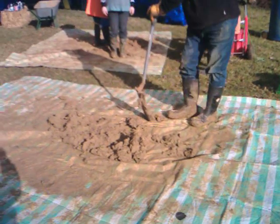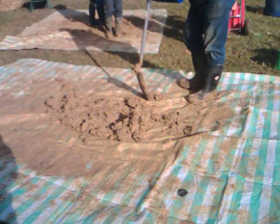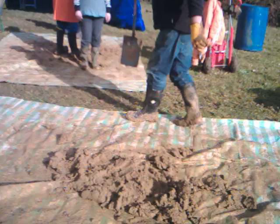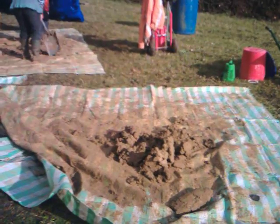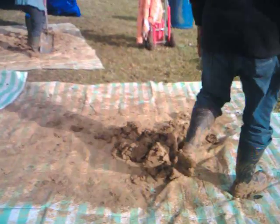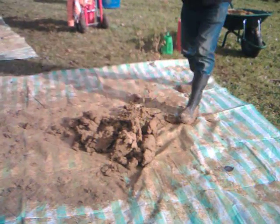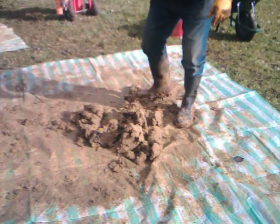Here we are, this is the second day of adobe brick making. We've not been very successful but as you can see we're working hard. We've got two mixing tarps here. We're finding it quite difficult as the soil is very clayey and we haven't put a lot of sand with it. It's also Valentine's Day so we're doing it very early in the year. We've got a sunny day to do it so we're quite pleased about that.